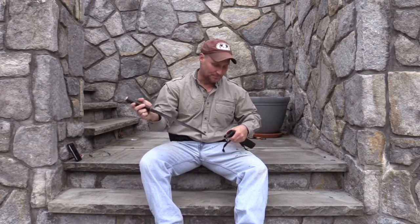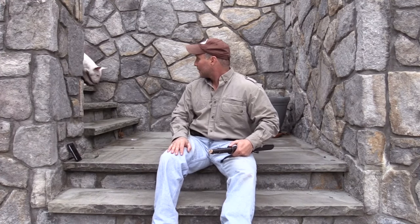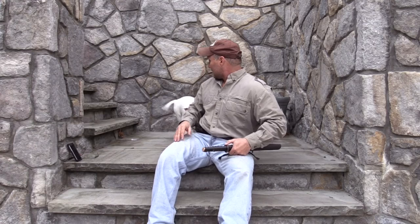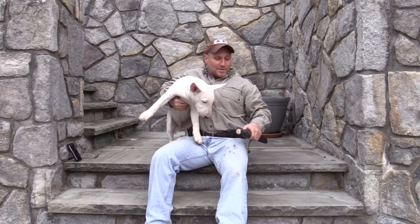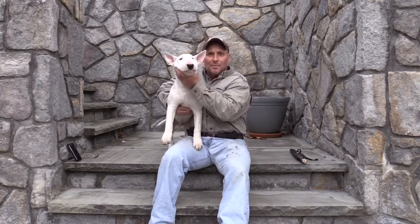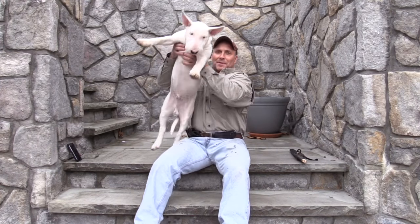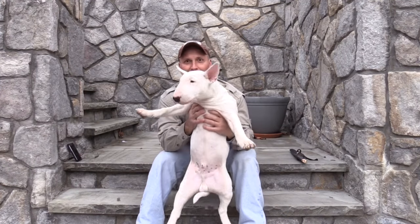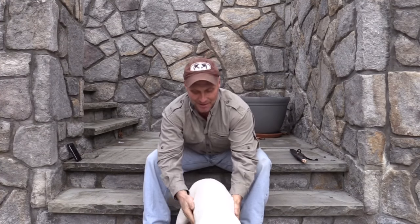Thank you, appreciate it. And here we have the great Max the Bull Terrier. Say hi, Maximus. Say hi, buddy. Look at the camera. Max is five months old. Look at him — he's awesome. Thanks for looking. Bye.